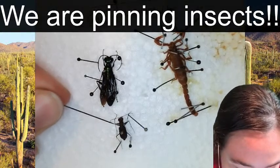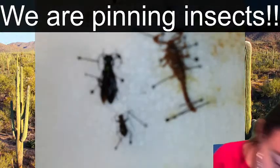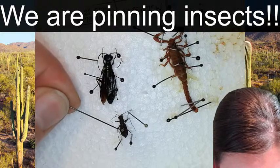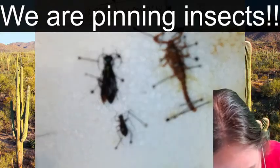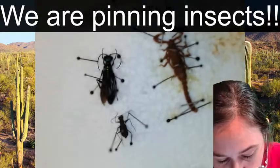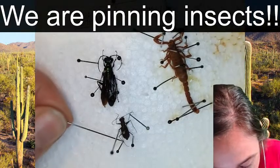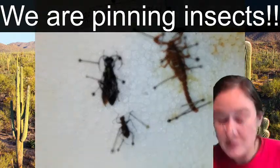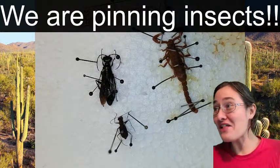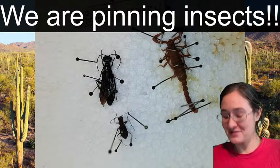We want to make sure these legs stay pretty even and pretty close to the body. This tiger beetle is going to be in a unit tray with lots of other tiger beetles, and they all have long legs - so you can imagine the calamity that can strike if just a couple of them start turning.